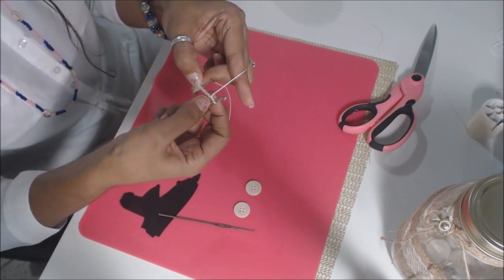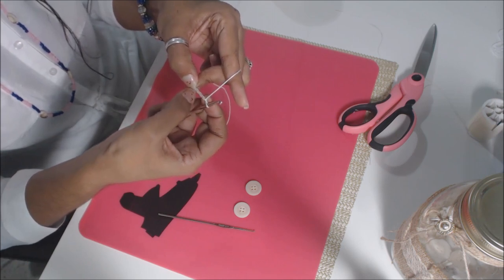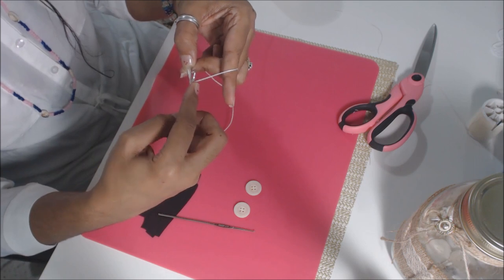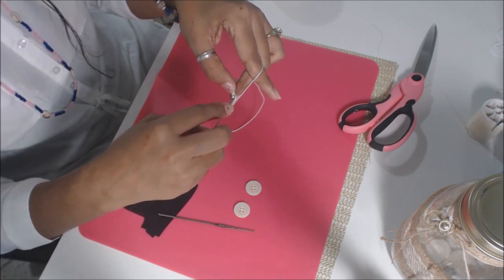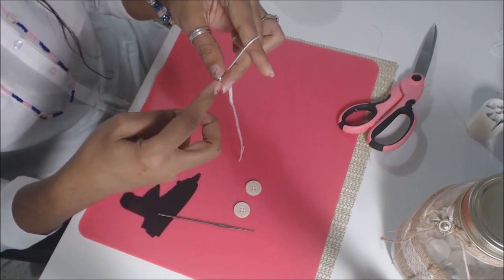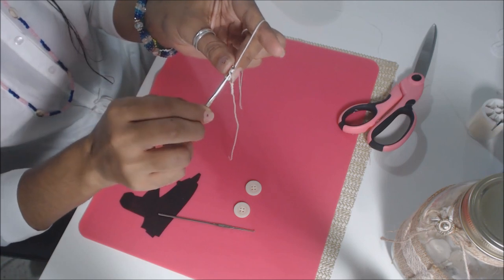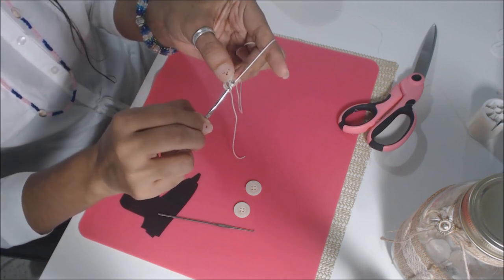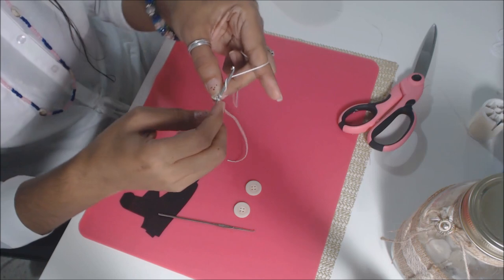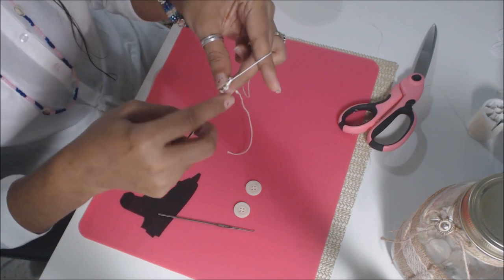Now you're going to count and skip four chains — 1, 2, 3, 4 — and yarn over your needle. Go to that fifth one that you were holding in place, insert your needle in, pull through, and you'll have three on your needle. Yarn over, pull through two loops, and you'll have two. Yarn over and go through that same hole, pull through and you'll have four.